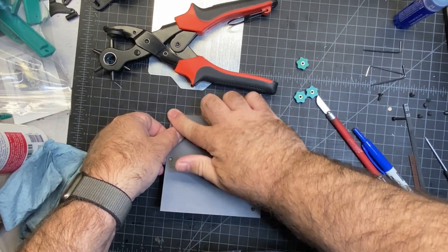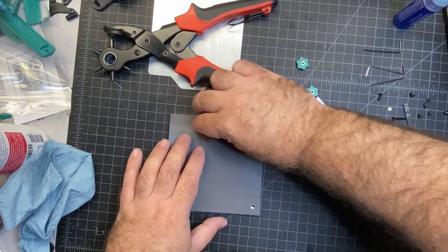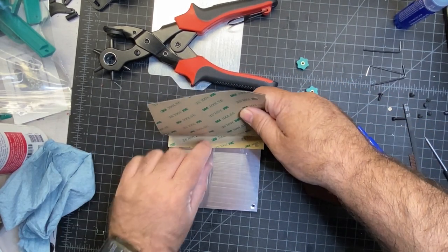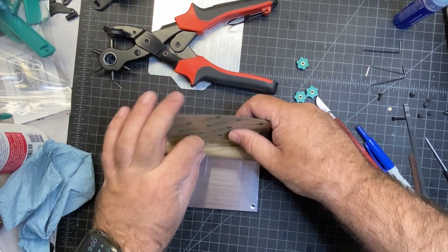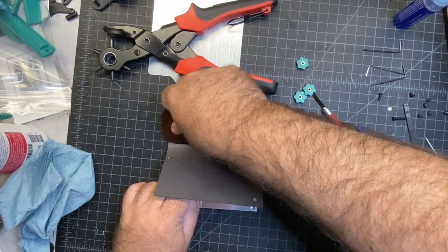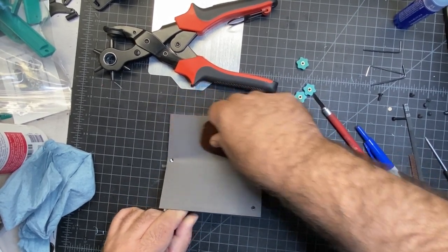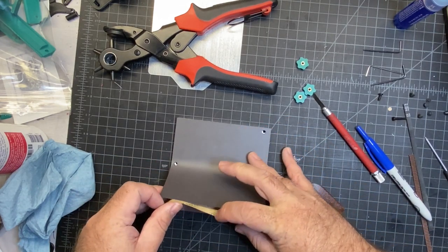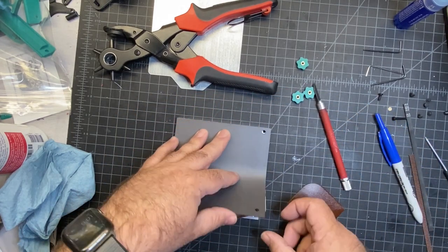I'll go ahead and push. You can certainly use this kind of tool if you want to get a really good seal on it. From there, you just do a little bit more at a time. You want to make sure nothing's on your bed and that it's cleaned off — you don't want any bubbles, but you're probably not going to get them on this since it's pretty thick. Looks like my holes weren't perfectly aligned, but that's pretty easy to fix with one of these, which I'll probably have to do.